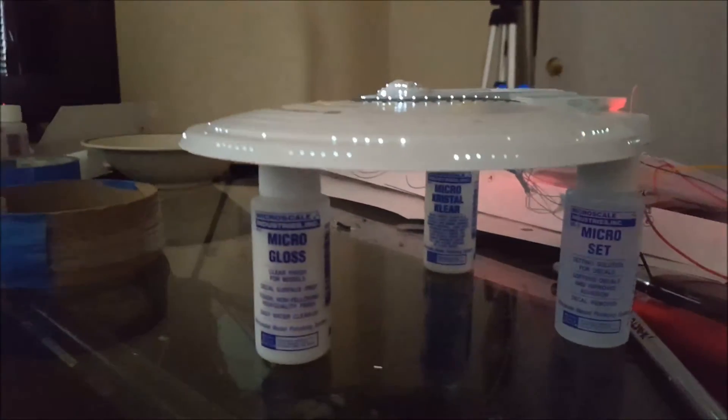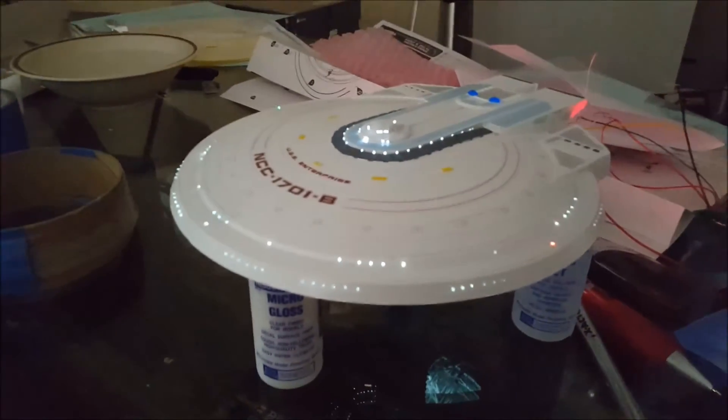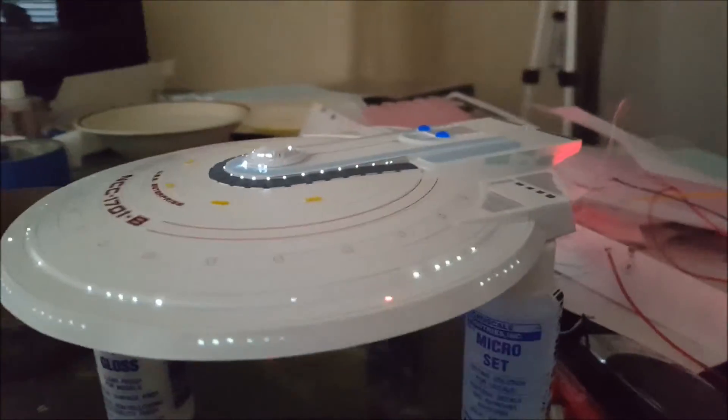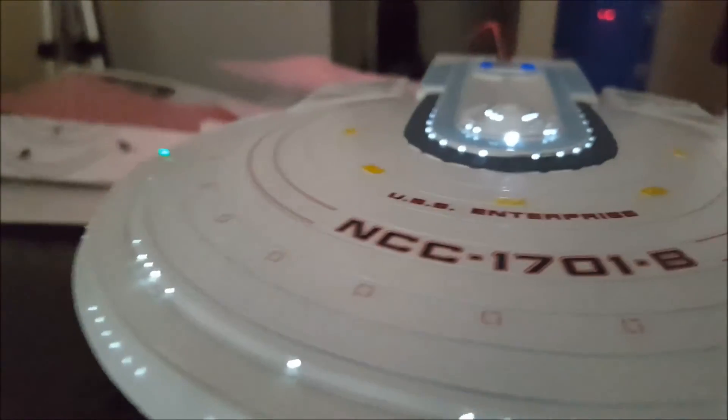This idea with the fiber optic — little slices of them — worked out very well. As you can see, it's pretty bright. Before, they were just kind of dull on my Excelsior, you can barely see the lights lit up at all. So this idea came out pretty nice.